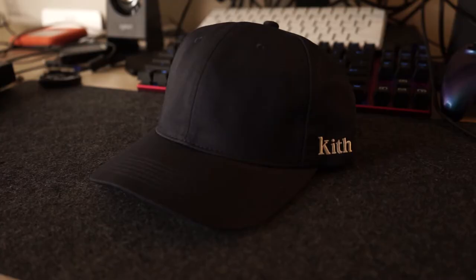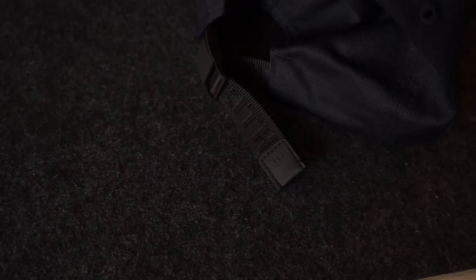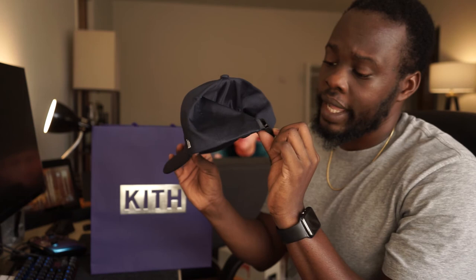I also picked up a Kith twill strapback hat for personal. It's got a really high-quality metal clasp with a matte black coating and the Kith logo on the side. I always wear my Supreme hat but I've been on more of a strapback dad hat vibe lately. I wish they had it in black — they only had green and navy blue — so I went with navy. But Kith makes really high-quality products so you can never really go wrong buying something personally from them.